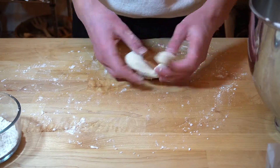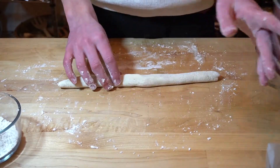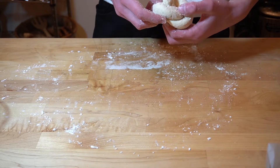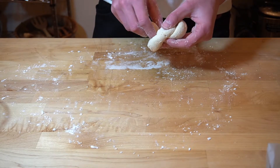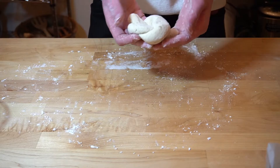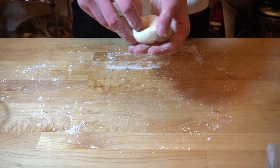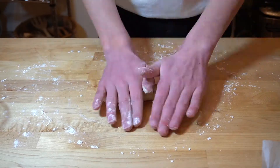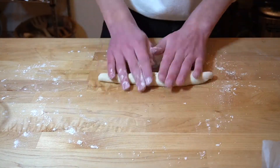Roll it on your surface with some tapered ends, and then tie it into a knot — I hope you guys know how to do this because I'm not gonna be able to describe it. But take both ends, wrap it around, and then pull through, like you're tying a knot, which hopefully most of you know how to do. Put that aside and rinse and repeat with the rest of your dough.